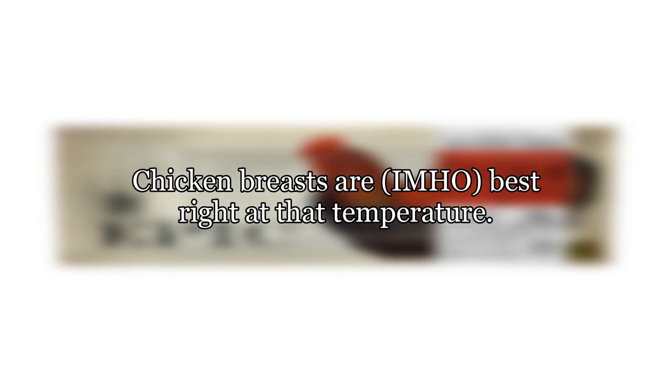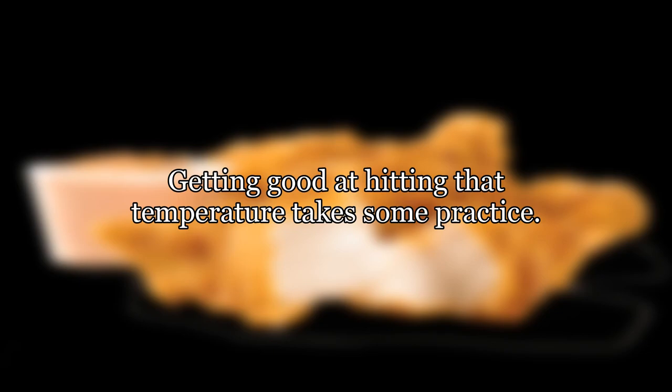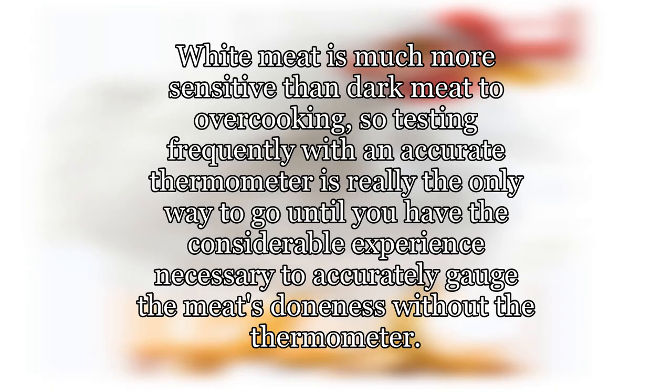To be considered safe, chicken must be cooked to or above 165 degrees Fahrenheit (73.9 degrees Celsius). Chicken breasts are, in my humble opinion, best right at that temperature, but getting there takes practice. White meat is much more sensitive than dark meat to overcooking, so testing frequently with an accurate thermometer is really the only way to go until you have the considerable experience necessary to accurately gauge doneness without a thermometer.